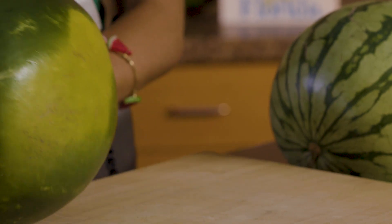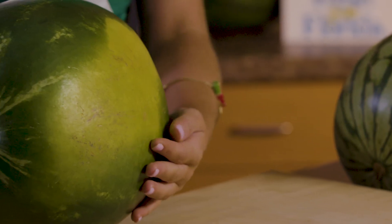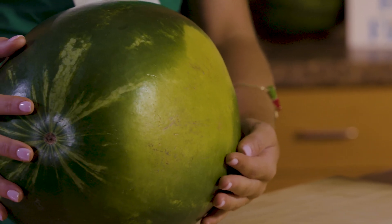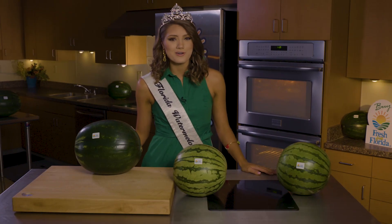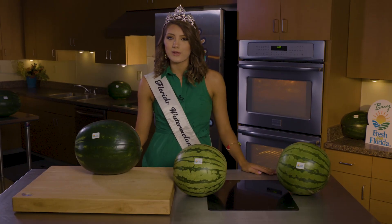And then you're going to turn it and find that yellow belly. That belly means it's been sitting in the field and it's ripened over the course of 90 days. Be sure to support your local farmers and find that Fresh From Florida logo when you shop.